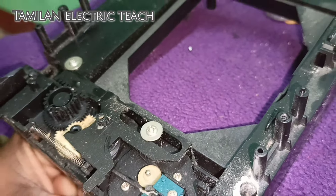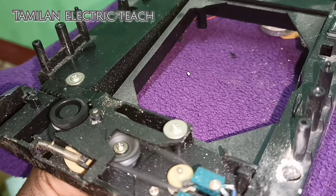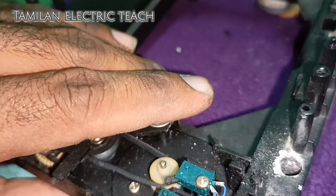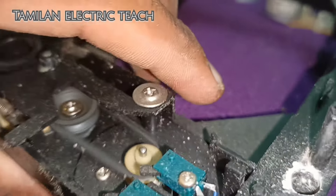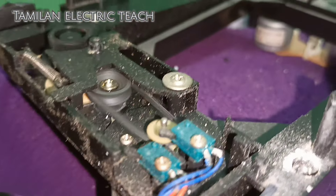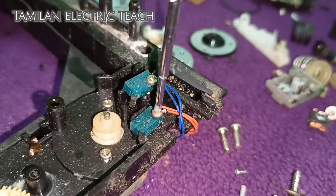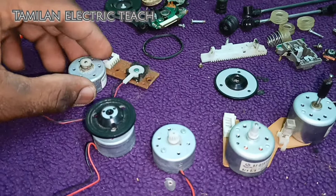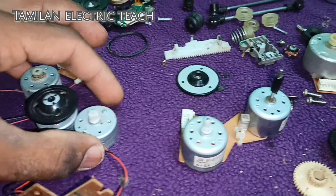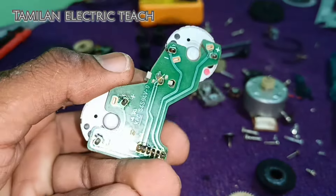There is no battery lock. We will put the motor in and take the components to assemble. We have 6 motors on the project. We have two motors attached. We will see the project in this video.